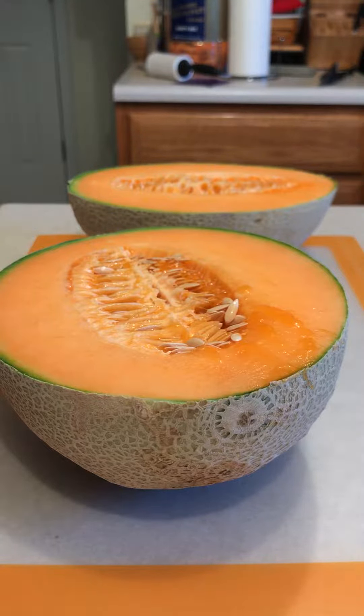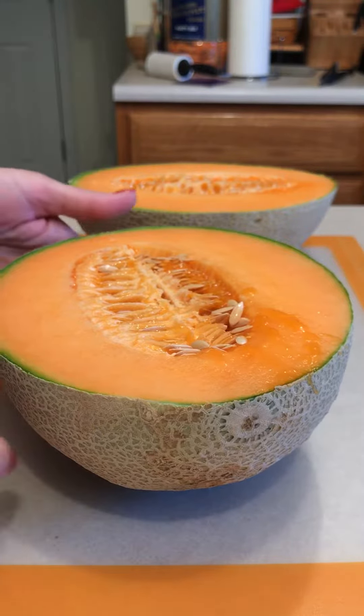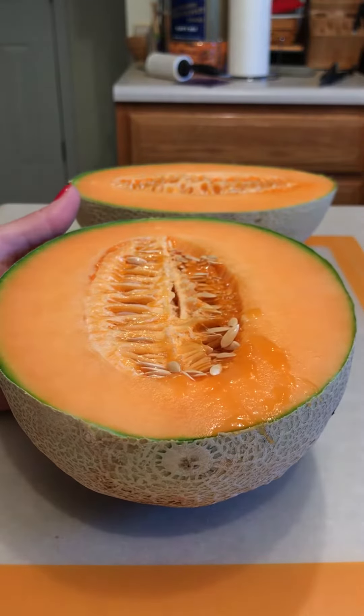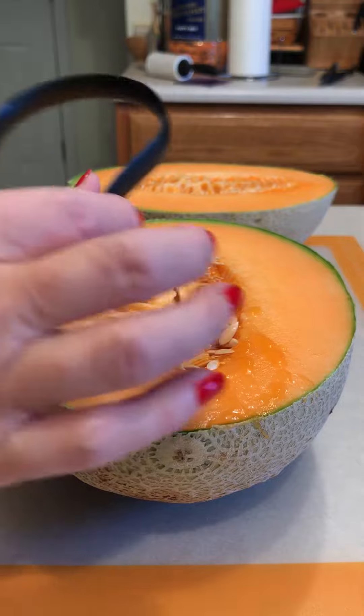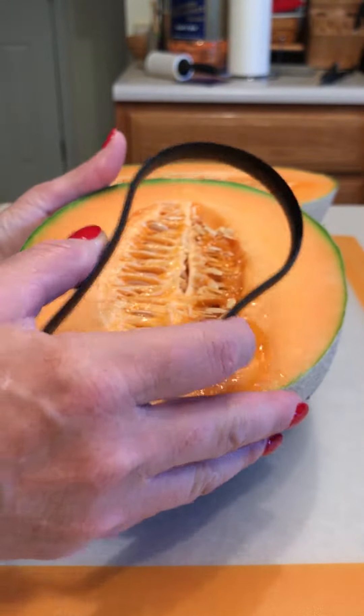This is the time of the year when you really like to get a nice ripe cantaloupe. One thing I really had a hard time with is taking all these seeds out of a cantaloupe — it just was such a hassle. But Pampered Chef has this nifty little tool that will help you just scrape the seeds out very easily.